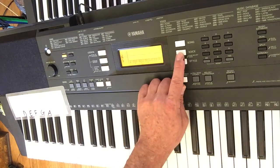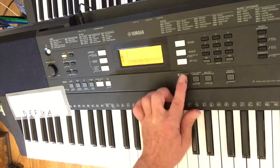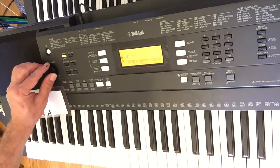Now let's change our sound. So with the voice button, let's try some other cool sounds we can use. This one is 108 Funky Lead — so this sounds a bit different.